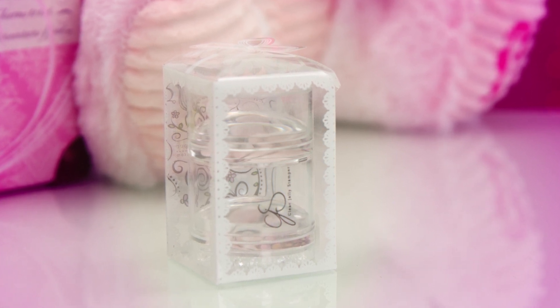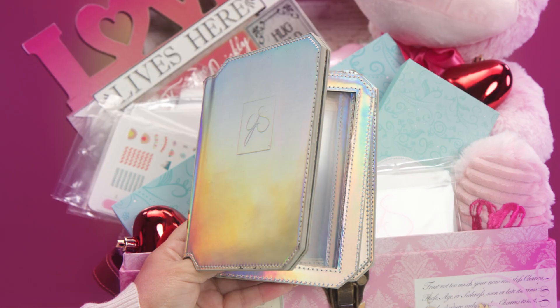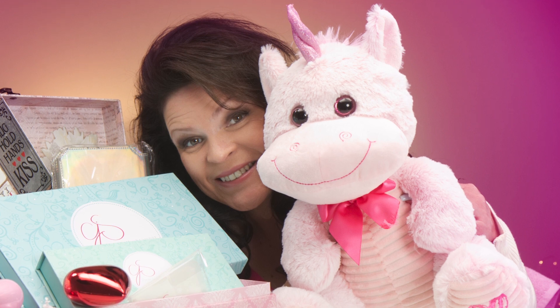Don't forget the scrapers inside the box, and beautiful stainless steel prepping tools. There's also a Clear Jelly Stamper book to hold all your new stamping plates, and an adorable wall hanging and of course this snuggly unicorn stuffy.